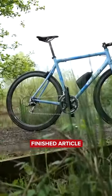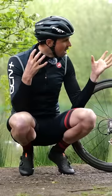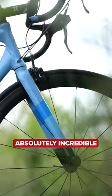Check it out. Here is the finished article, the upgraded bike. I think it looks absolutely incredible.